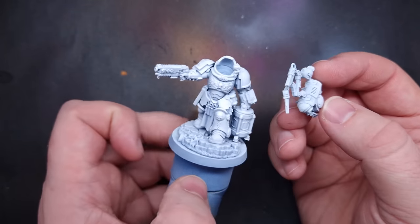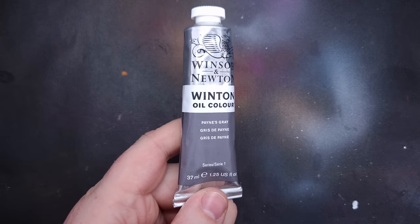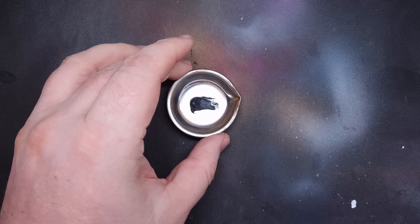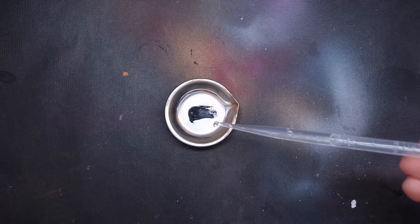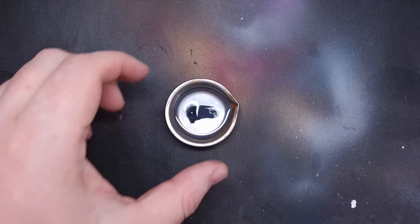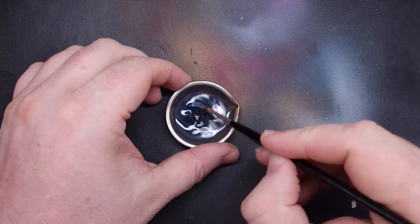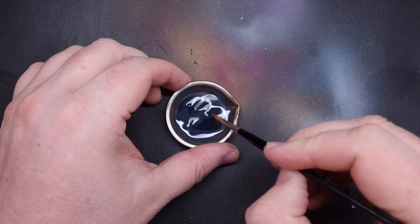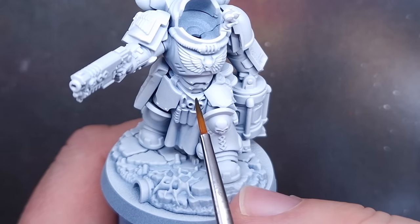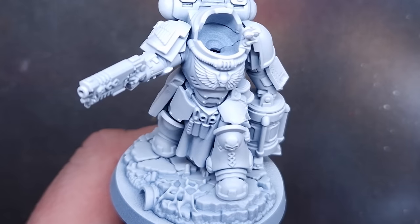The secret ingredient is Payne's Grey Oil Paint. I'm using this from Windsor & Newton. You can use whatever Payne's Grey Oil Paint you can get your hands on, but make sure you buy a good quality one so that the pigment doesn't separate when you thin it down into a wash. I'm adding some odorless white spirit to this and mixing it up really nicely so it's nice and thin. I'm going to do this step with the Apothecary fully assembled — just tap the brush along those lines and let it run into all the nooks and crannies and crevices.